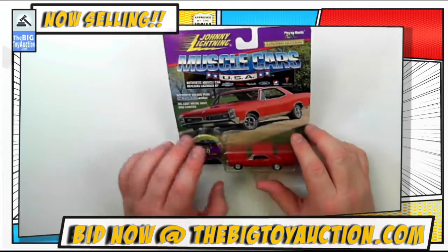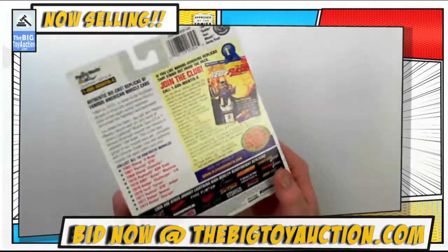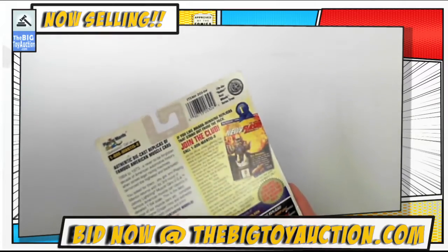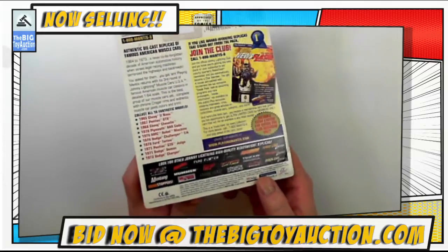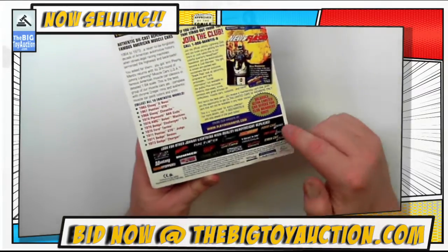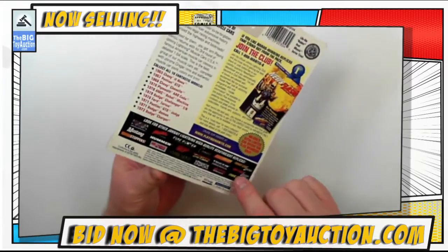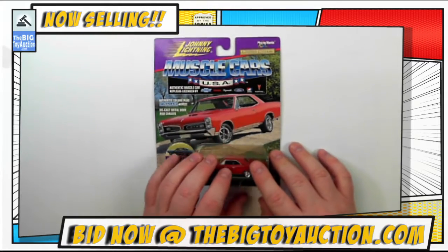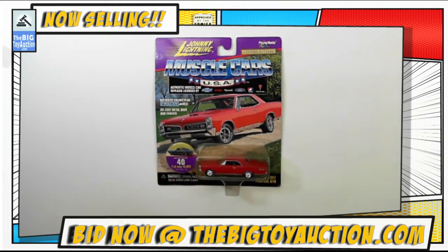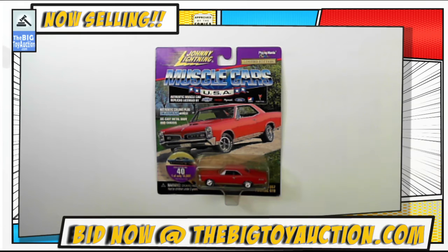No cracks on it — a little bit of dust as you might expect from a car of this age. We'll flip it over on the back. Pretty much just your typical shelf wear, plus the other side of that crease we saw on the front. There you have it — Muscle Cars USA from the good folks at Johnny Lightning. Head on over to BigToyAuction.com where you can see this and all the other items we've got for you.